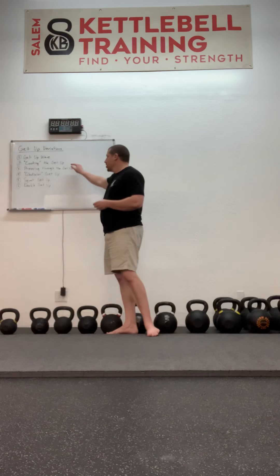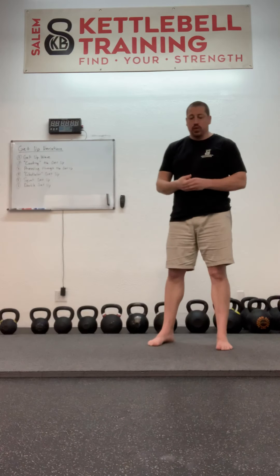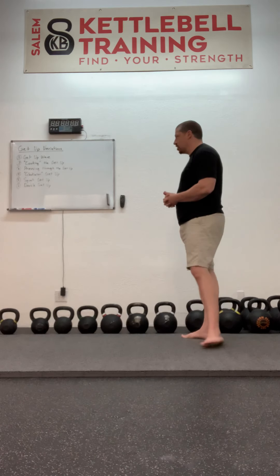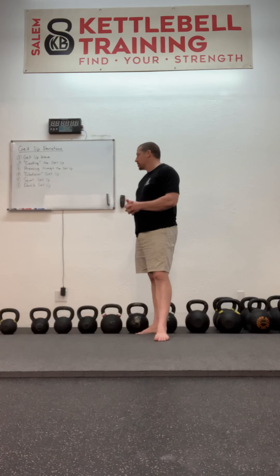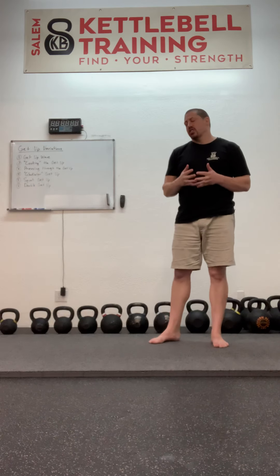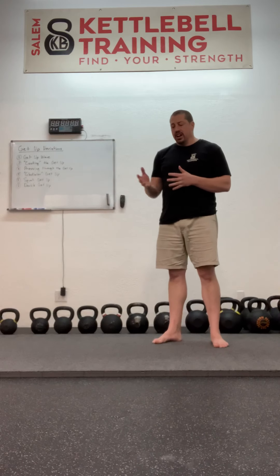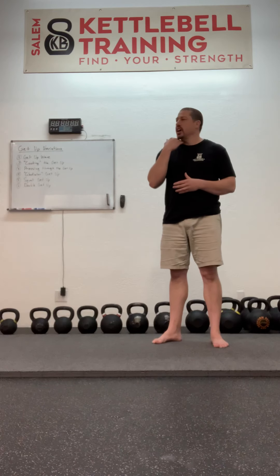The second incarnation we're going to look at is called cooking the getup, created by Gray Cook — one of the founders of Functional Movement Systems and a great strength and conditioning coach and physical therapist. Cooking the getup basically consists of performing what are called controlled articular rotations, or CARs, of all the joints that you can at each phase of the getup. So you'll be doing neck rotations, shoulder rotations on both the free arm and the kettlebell arm.